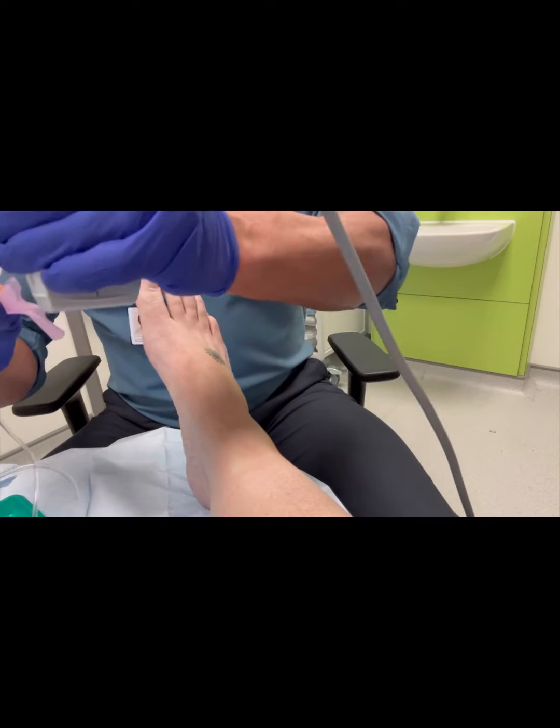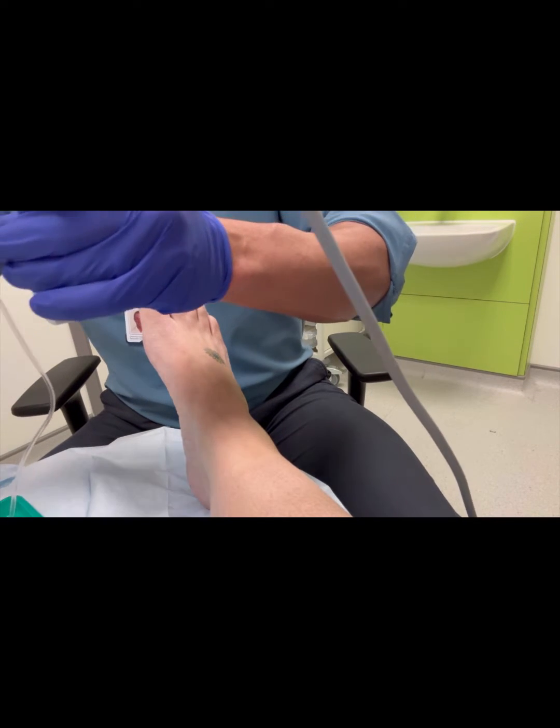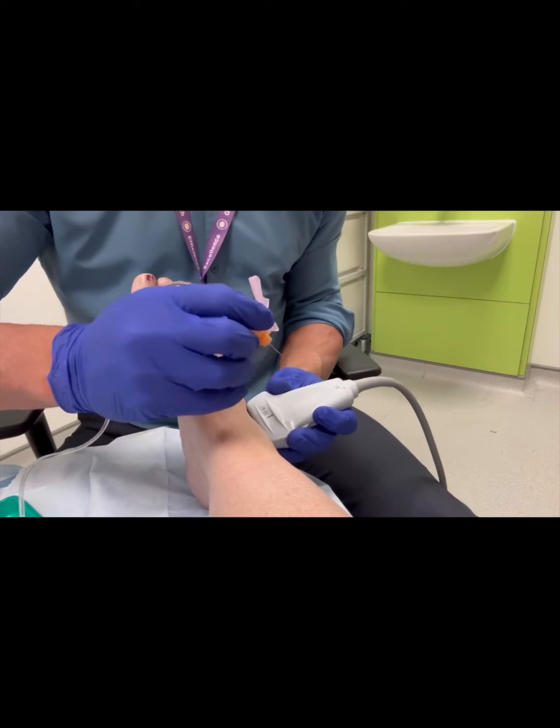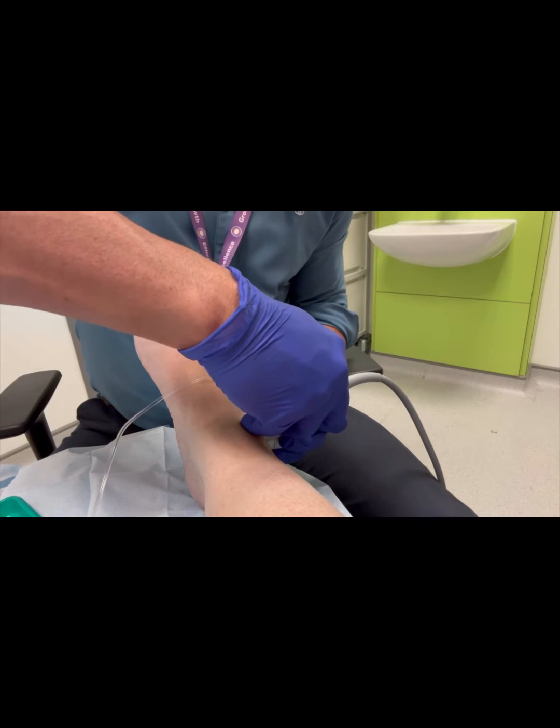This is a common spot for osteoarthritis, especially following trauma, and this is a diagnosis usually made by MRI scan.